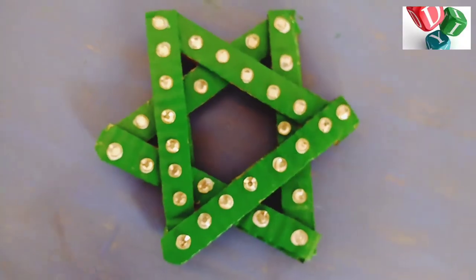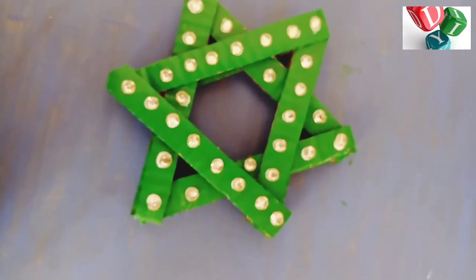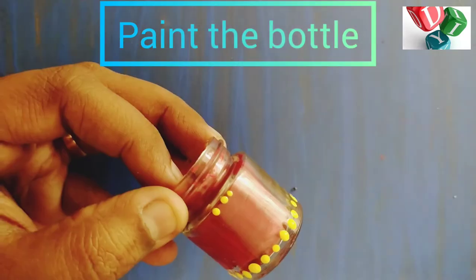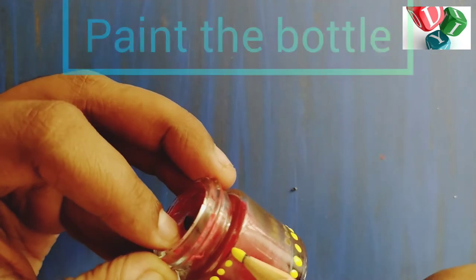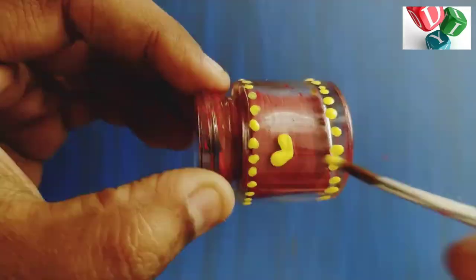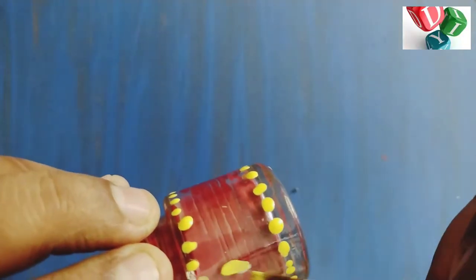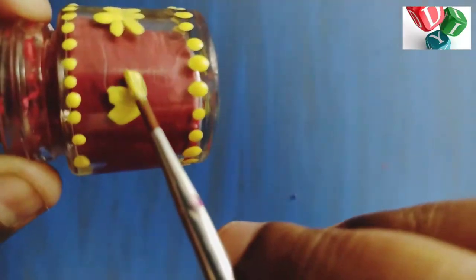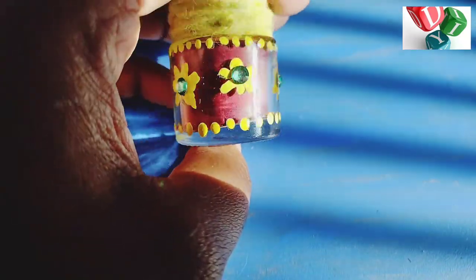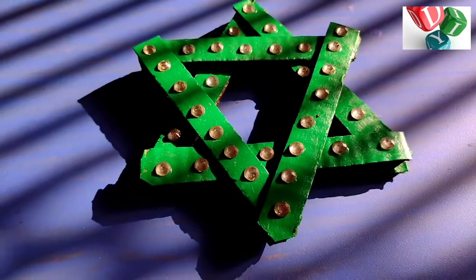Then stand ready and dry the candle. Now we will paint and decorate the bottle. I will put a pencil and put some flowers. I will put some stones in the top portion, and some flowers in the top portion. Now stand.